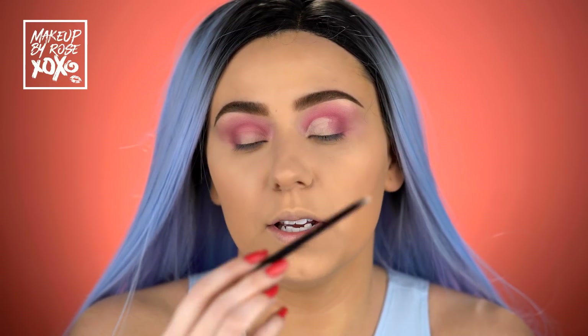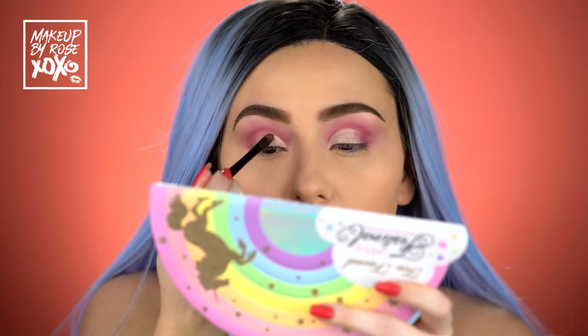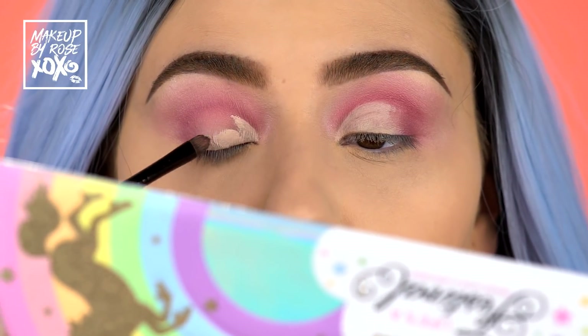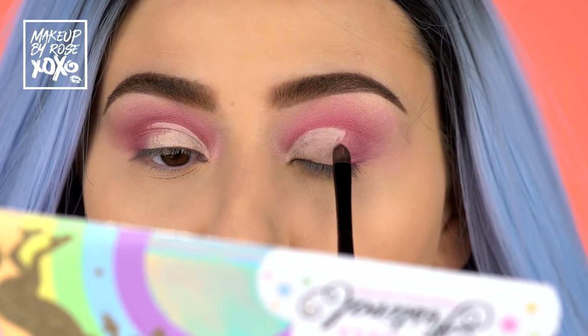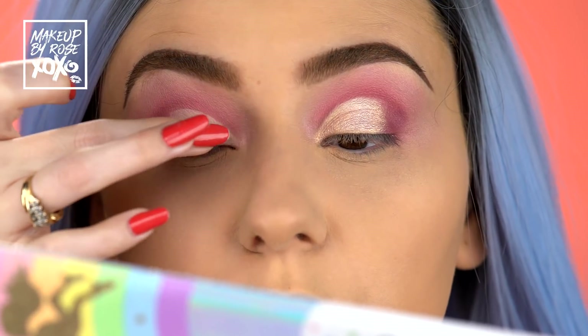I take a little bit of my concealer — I'm using the Tarte Shape Tape in Light — and I'm using the Laura Mercier Cream Eye Detail Brush. I love this for carving out a lid. We're just going to carve this out, which really cleans it up and makes sure we have a nice bright base for the shimmer that we're about to put on our lid. I'm bringing it over all the way to about right there. Then I'm going to take the shade Euphoric and put this all over my lid using my finger, then correct everything with a MAC 228.